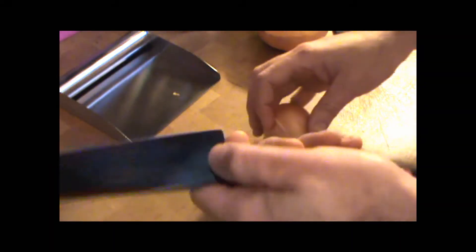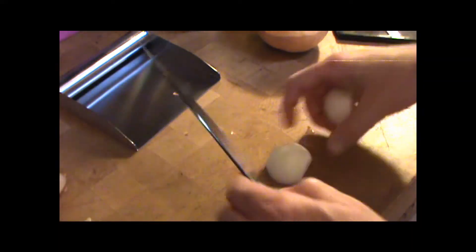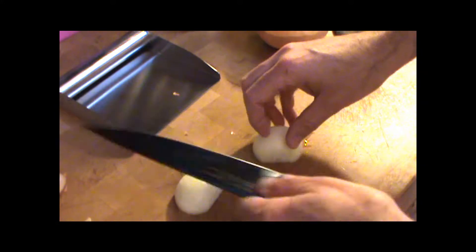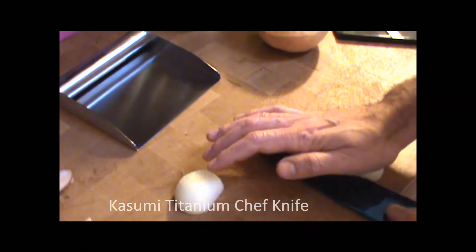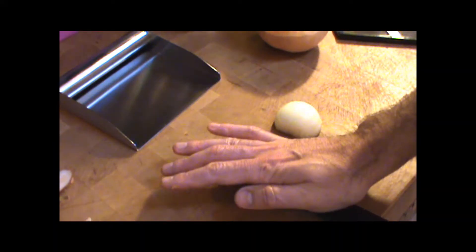I wanted to show you a quick demonstration here making a balsamic garlic onion squash reduction to be served with a stuffed chicken breast tonight. I wanted to show you one of my favorite tools here. First we're using the Kasumi titanium knife.